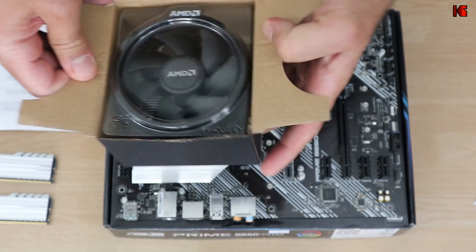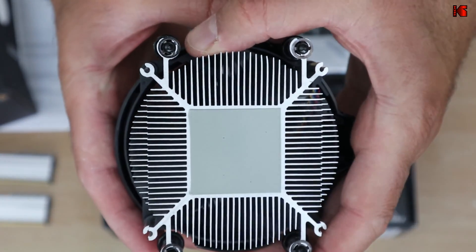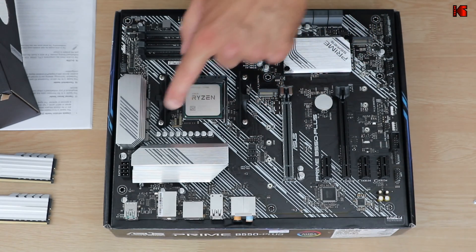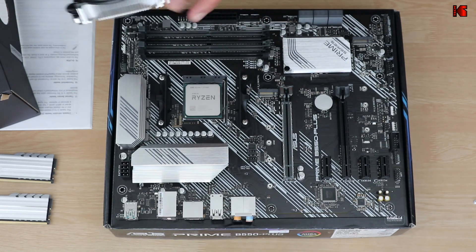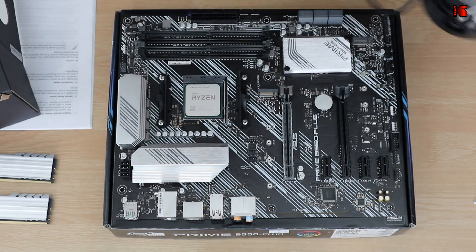The thermal paste comes pre-applied to this cooler. This here is the thermal paste — it is pre-applied, do not touch it. I need to remove these brackets here in order to install the cooler. It should be installed like this, with the AMD logo facing this way.